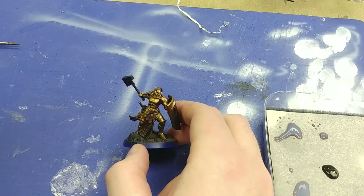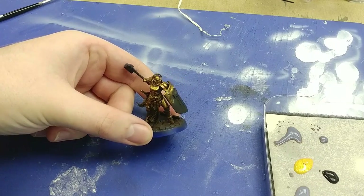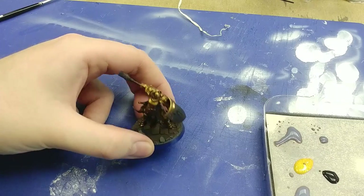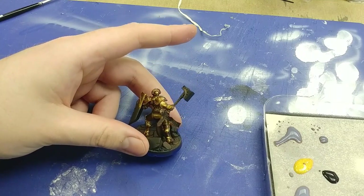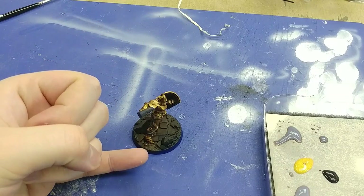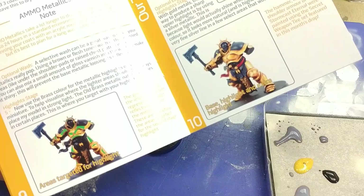Now that the wash is down, you should be able to see a bit more definition in our character's body — particularly around the armor joints, on the belly under the chest plate, which has a bit more shading, onto the shield in the recesses, on the back between the shoulder blades, around the waist, and on the overlapping plates on the feet.